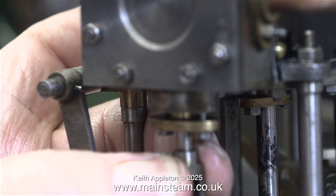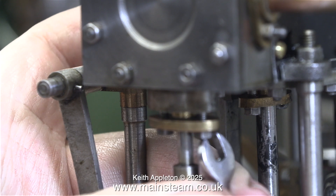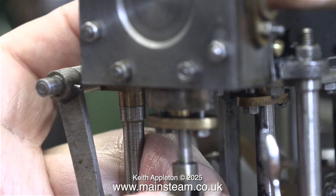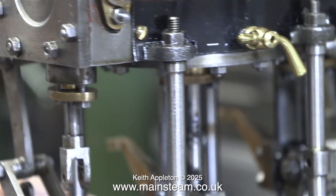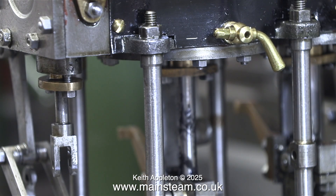The next gland I'll be packing belongs to the low pressure cylinder's piston rod, but I won't be doing that in this episode and probably not even the next one because I need to sort these eccentrics out — they're just not right and it's bothering me. This by the way is nothing to do with OCD; I don't have that condition, I just like things to be right.